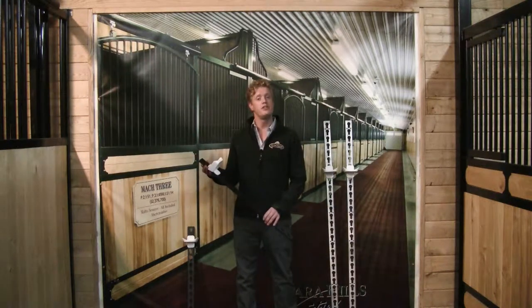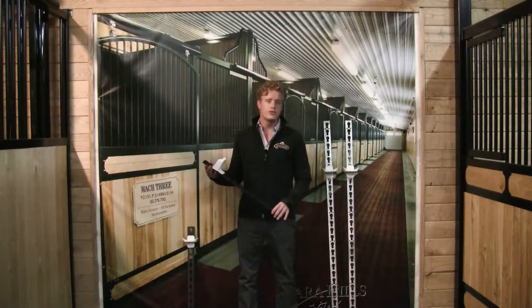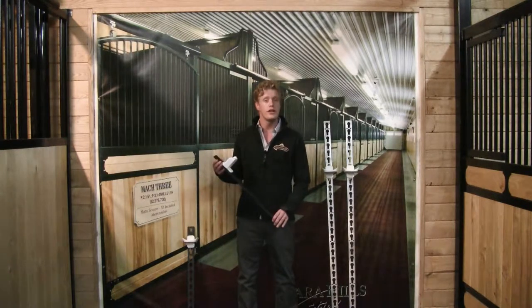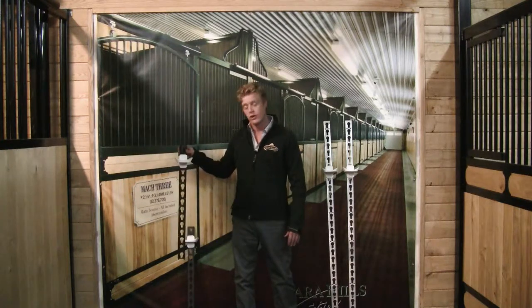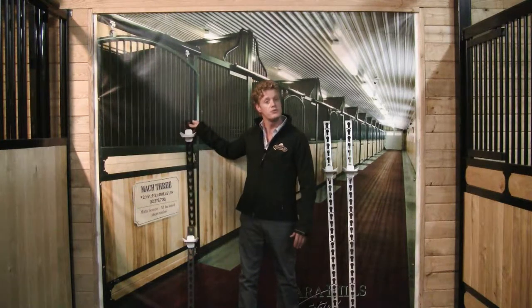The 30-inch PVC jump track is a great versatile and lightweight option for your jump course or training fences. Simply place the track anywhere on the standard, or combine two tracks for a 60-inch measurement.